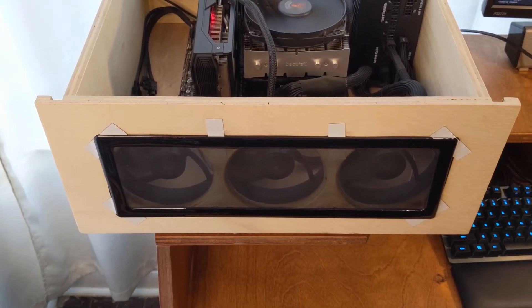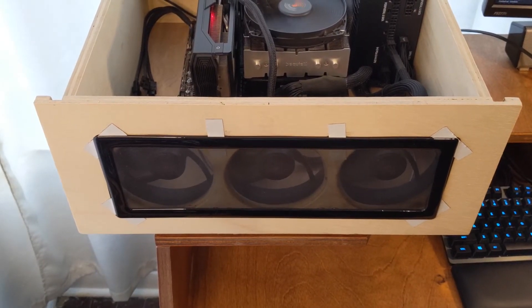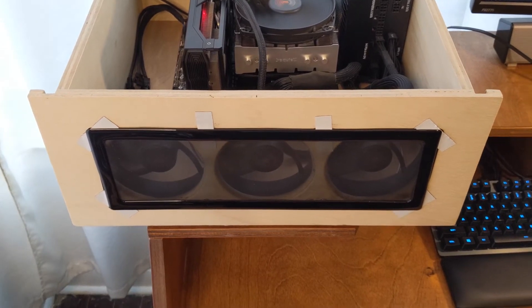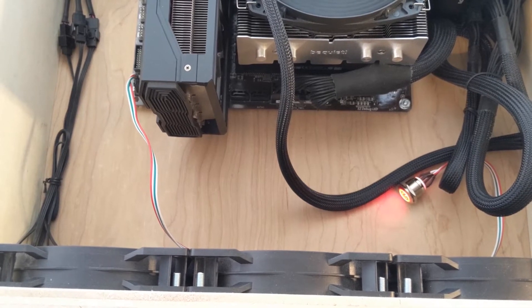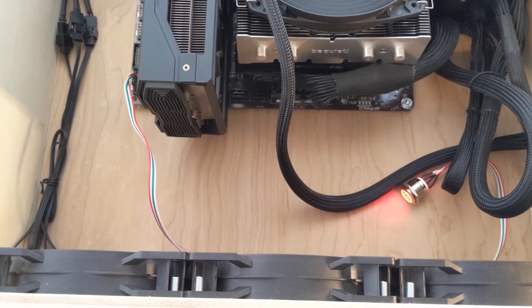I now have three 120 millimeter fans in the front to provide the airflow, but I also wanted to be able to put those three fans on the bottom of the case.